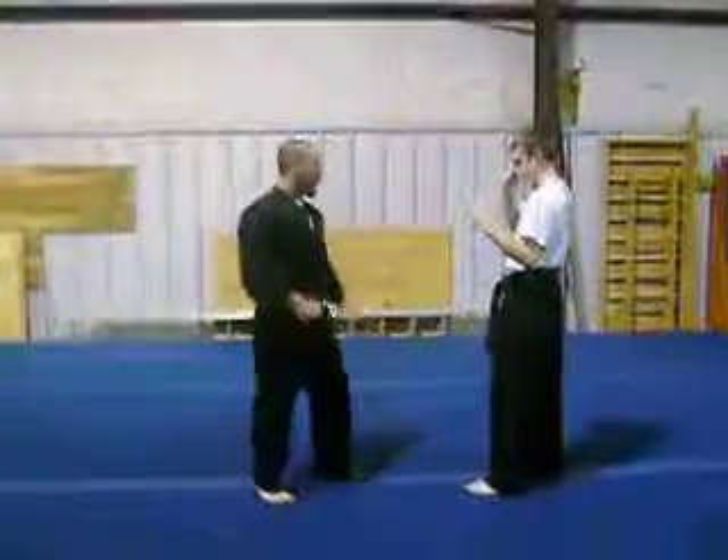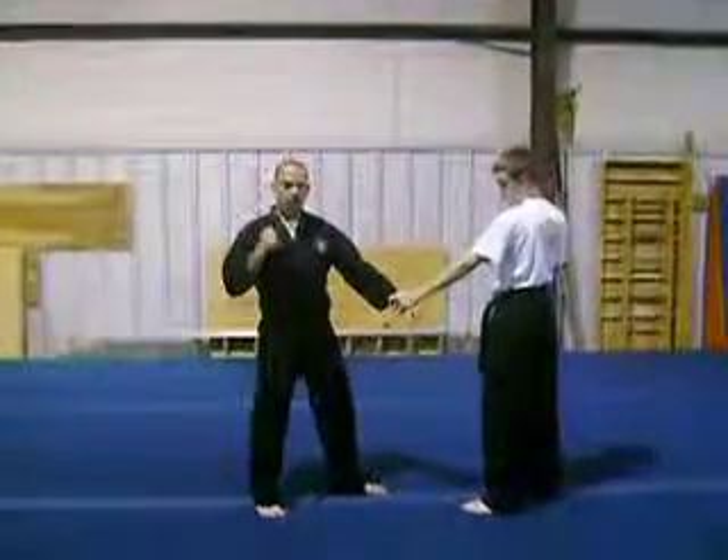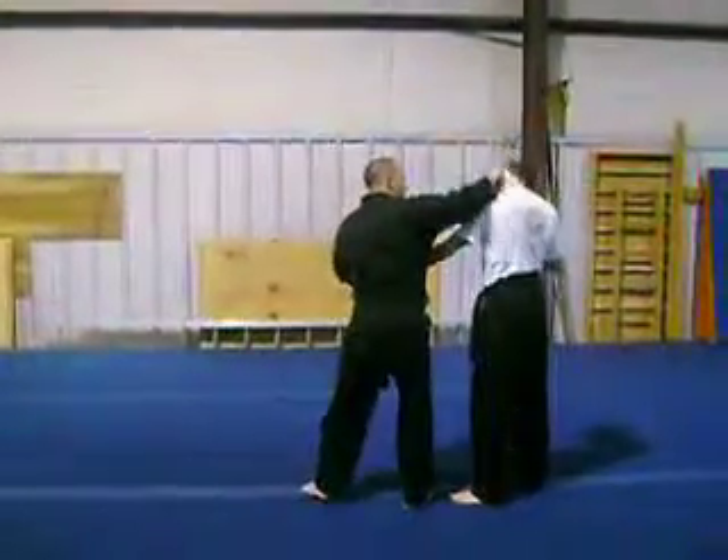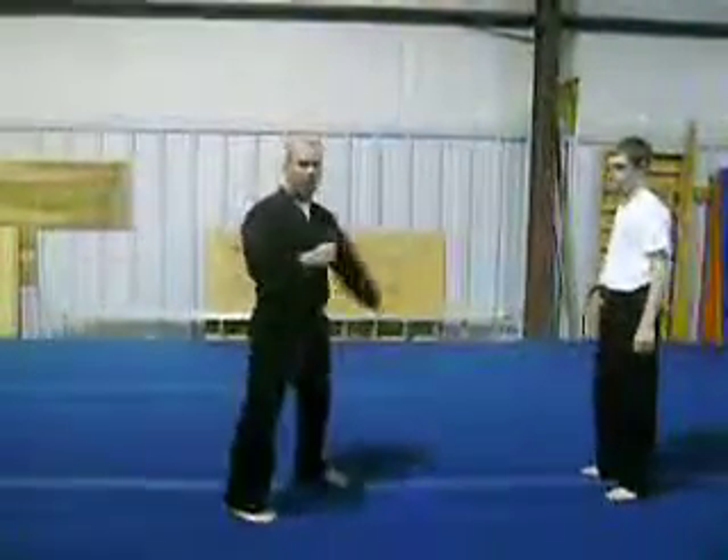I'm going to do it now. So I'm going to cross grab — cross this craft, you're going to step in, punch, steer, make loose, and kick, and get away.